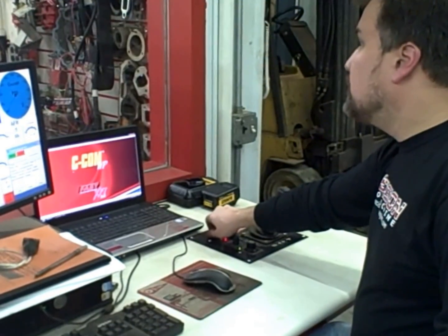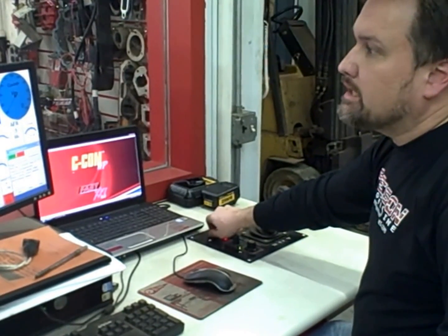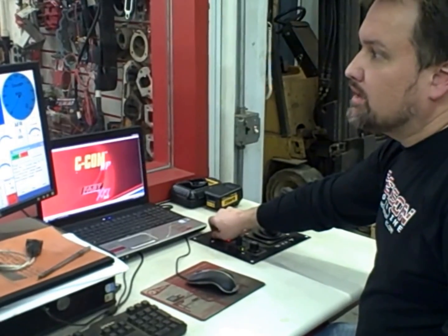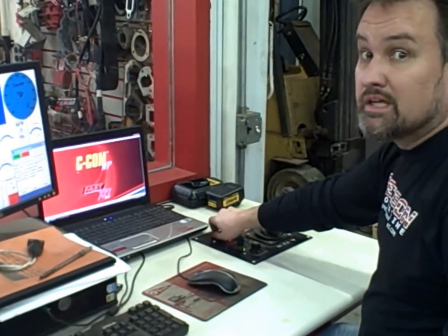We've got a smaller pulley on there now — a three-and-seven-eighths inch top pulley. That should give us a couple more pounds of boost, and we've got racing fuel in it, so we're going to see how much this picks it up.